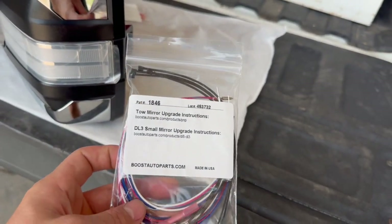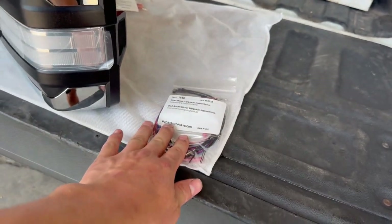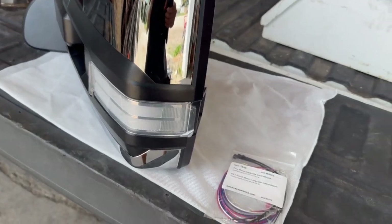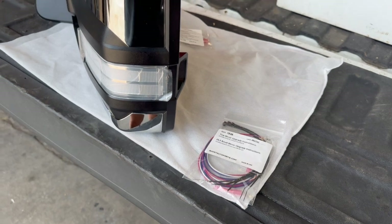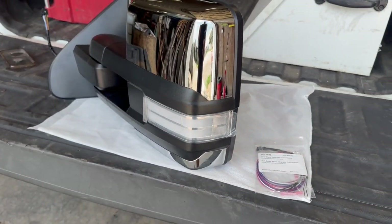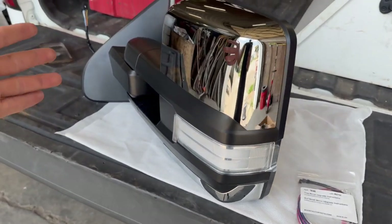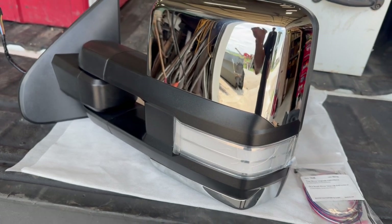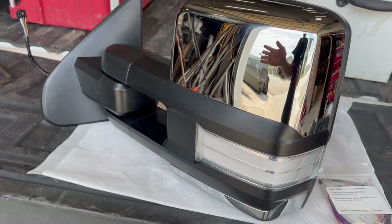There are a few different wiring options for these mirrors. You have a kit where you modify your door harness to get all the correct wiring, you can also hard wire into your harness, or you can buy a whole new harness. They have videos on each one of those options.